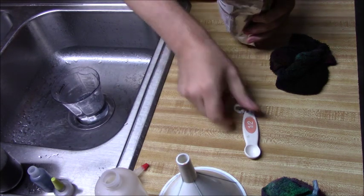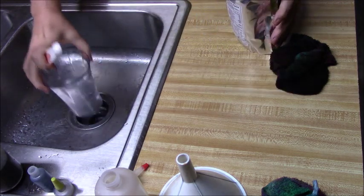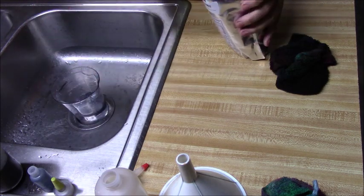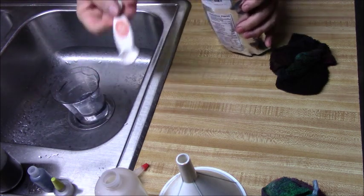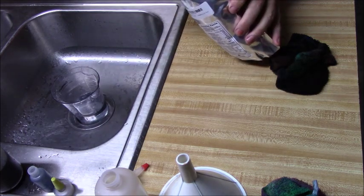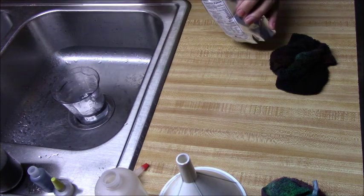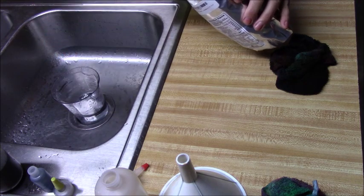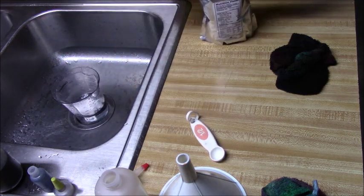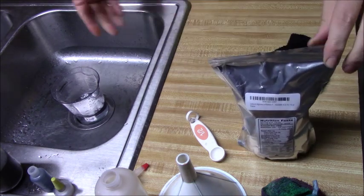This here is just a really fine powder. I have eight ounces of warm water and I'm going to put in one teaspoon. This is a half-teaspoon spoon, so I'm going to put in two of these to make one full teaspoon, and then we'll blend that up. I'm mixing it into just plain warm water.